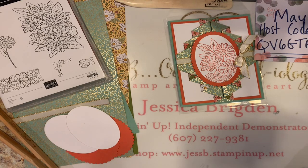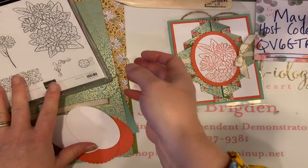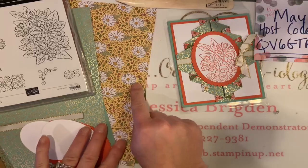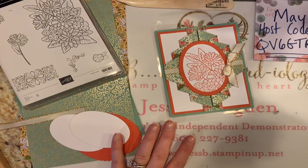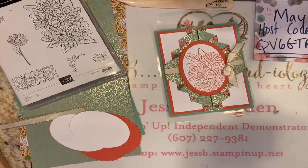You need two colors of contrasting cardstock. For the first card I have mint macaron and some terracotta tile, and then I'm pulling in some whisper white. I'm going to show you another variation with beautiful daisies — for that one I'm pulling in old olive as my card base. If you have the tutorial bundle, I have all of these wonderful measurements for you. It seems like it's really dark in here — I think it's going to rain, so I'll turn on some extra lights.